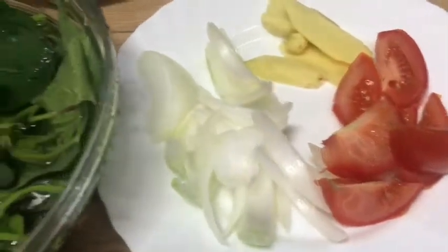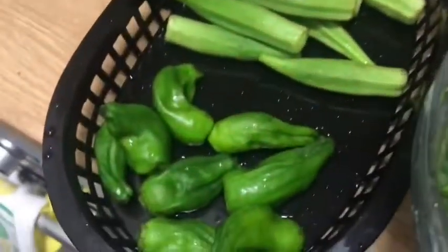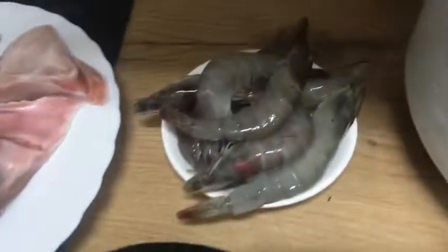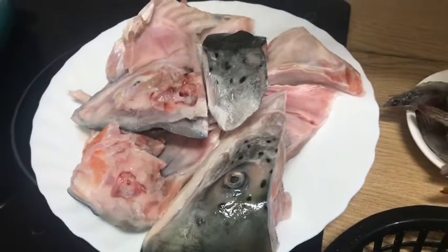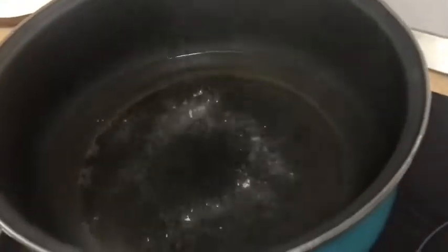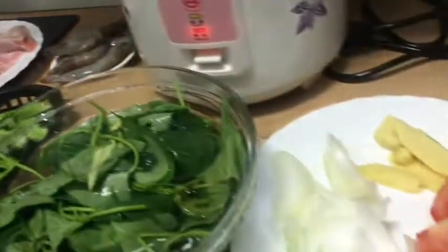Ito yung mga ingredients: kamatis, sibuyas, luya, talbos ng kamote, may sili tayo dito, at okra. May hipon din tayo guys. Tapos ito naman yung ulo ng salmon. Nagpakulo na pala kami ng tubig ng kapatid ko. Ayan yung mga ingredients.